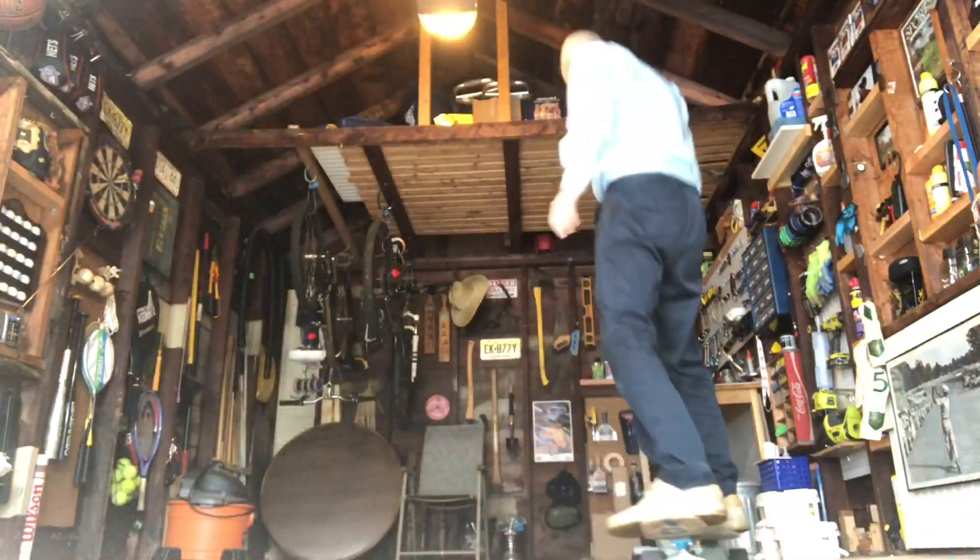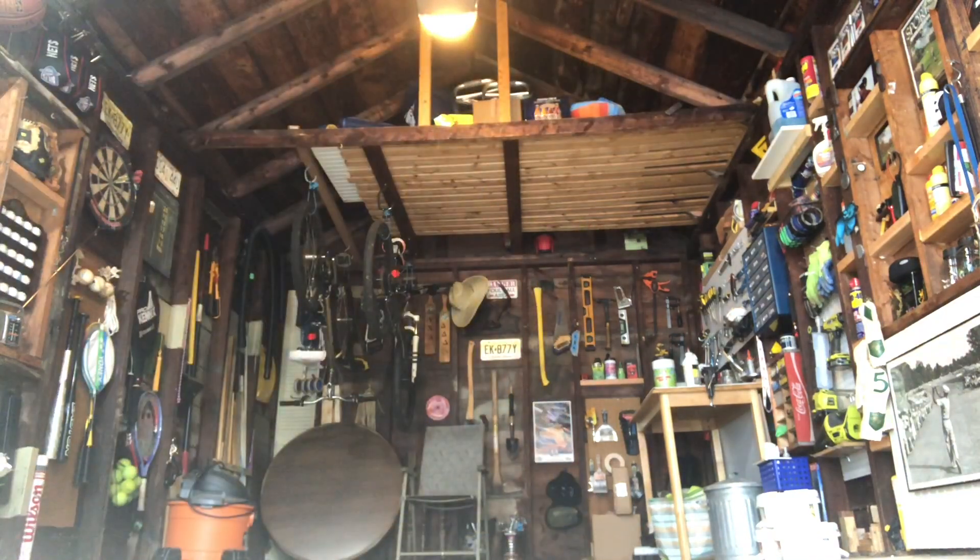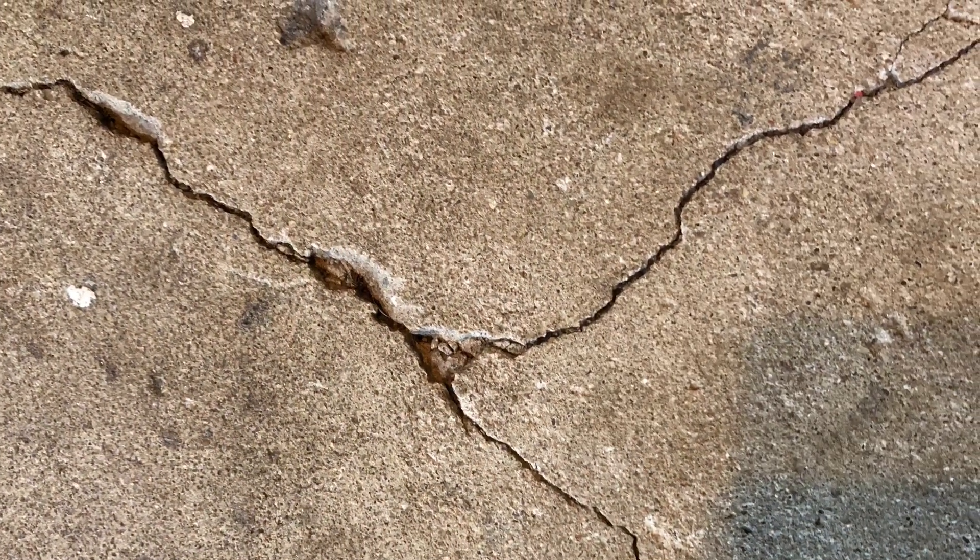The garage is a perfect place to practice one's skateboard tricks. I know I'm not the only one who feels that way, but look at this — there's a crack in the floor. That could cause problems and it needs to be corrected.